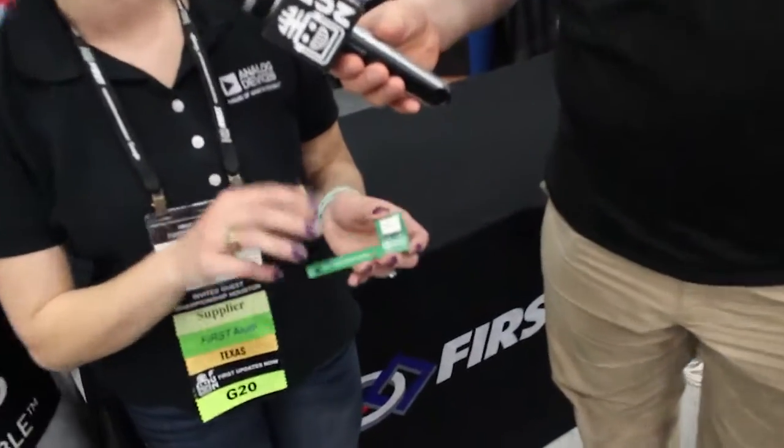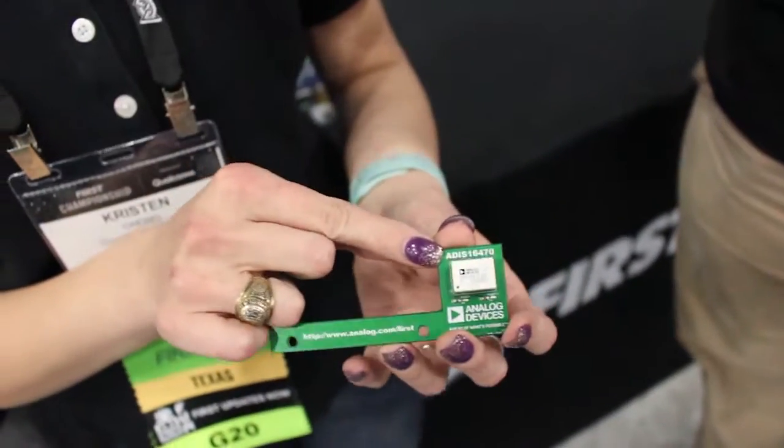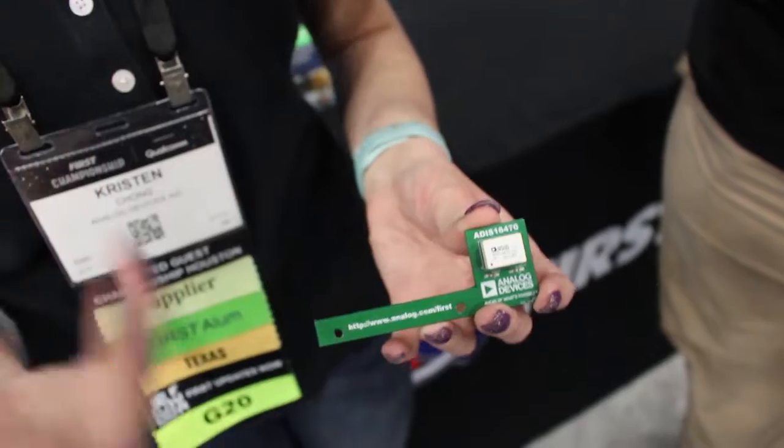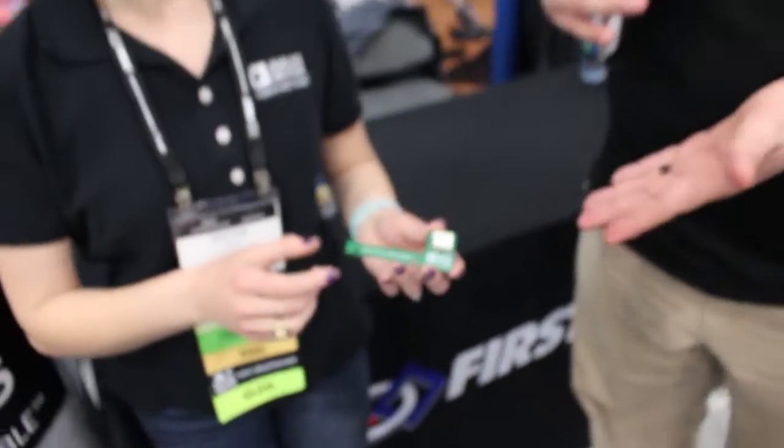If teams are looking to take a step up, we've got the fully-fledged IMU. This one is actually a tri-axis accelerometer and tri-axis gyro — the ADIS 16470. It was released within the last couple of years, so it's the latest and greatest technology. We've been giving a lot of these out on FIRST Updates Now and we get a lot of great feedback from teams using them.